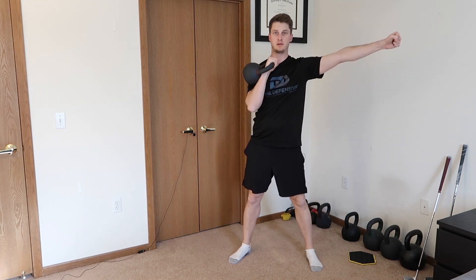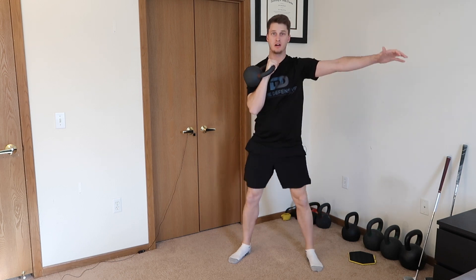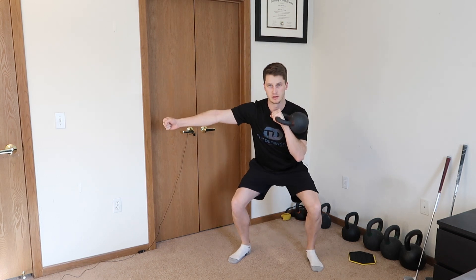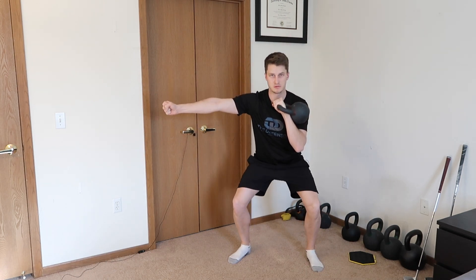Performing the squat with the two-by-two tempo: lower for one one-thousand, two one-thousand, hold for one one-thousand, two one-thousand, then up. Complete 4 reps on one side, then swing and clean to the other arm and do 4 reps on the other side with the same controlled tempo. That's one set.